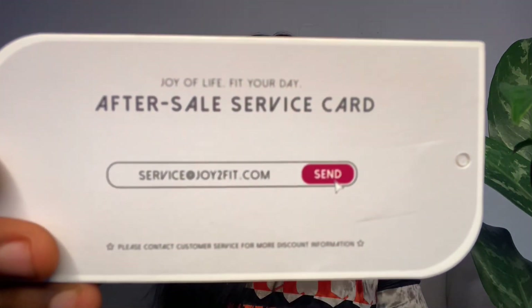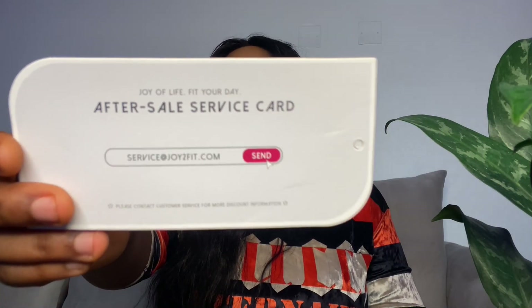The card just comes like this — it says 'Joy to Fit.' This company is such a wonderful company. I haven't really seen a lot of reviews featuring them on YouTube, but from their Instagram and website it's actually a very reputable brand. Moving on, let me show you guys what the outfit looks like. This is the thank you card from joy2fit.com.